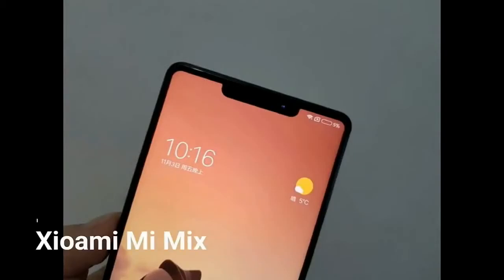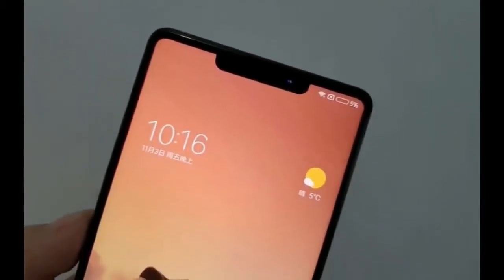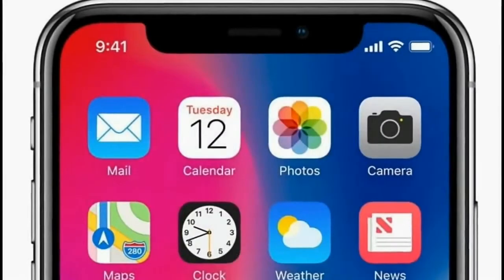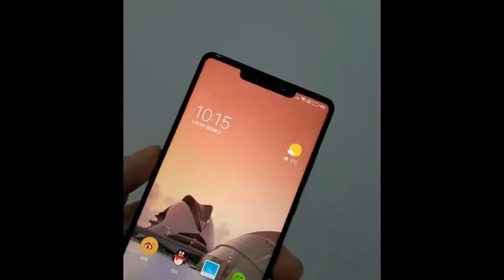Now you're looking at the Xiaomi Mi Mix 2S renders. A leak from China has revealed a couple of images of a rumored bezel-less phone called the Xiaomi Mi Mix 2S. The alleged phone looks like a modified version of the Mi Mix 2 and also bears resemblance with the Apple iPhone X cutout on the top. According to sources, this could be the budget bezel-less smartphone from Xiaomi.